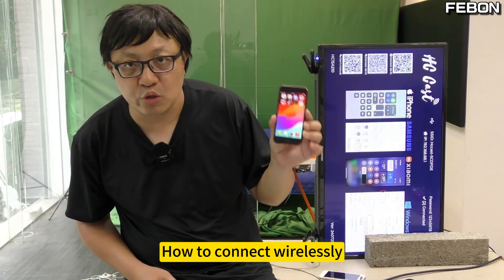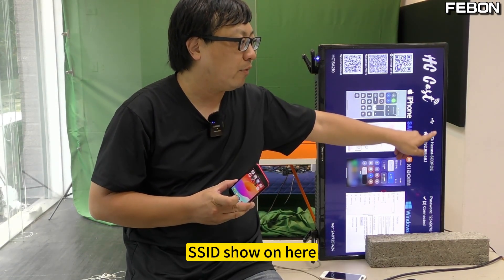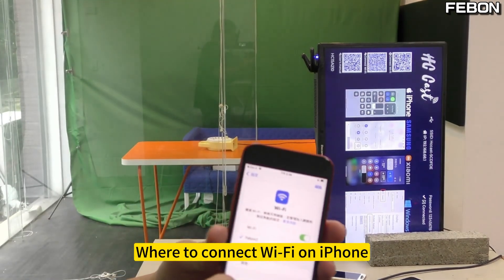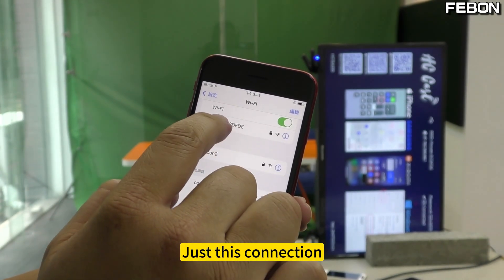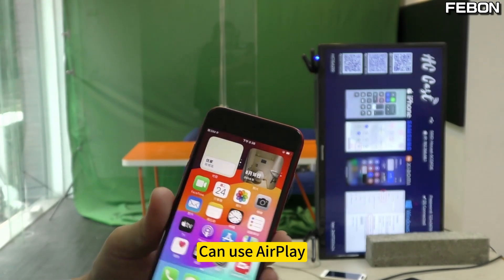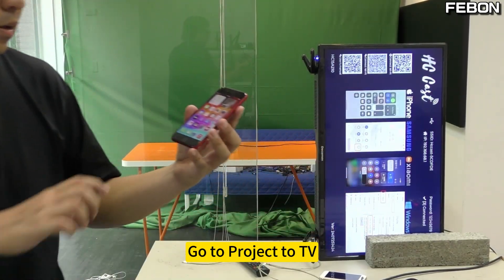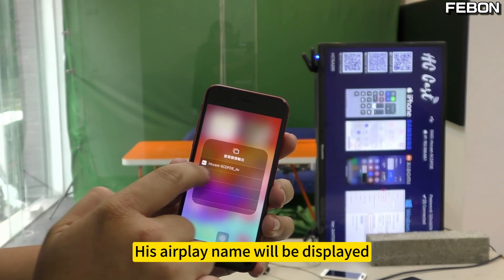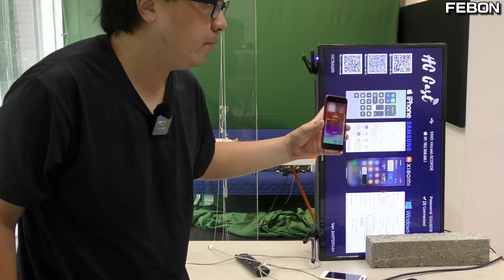The next thing I want to tell you is how to connect wirelessly. Look at what's being projected. Go to the iPhone Control Center, and connect to Wi-Fi on the iPhone. Just make this connection. After you connect, you can use AirPlay to project to the TV. Slide by hand, please click here, and the AirPlay device name will be displayed. Push down and it will be automatically projected onto your TV screen.